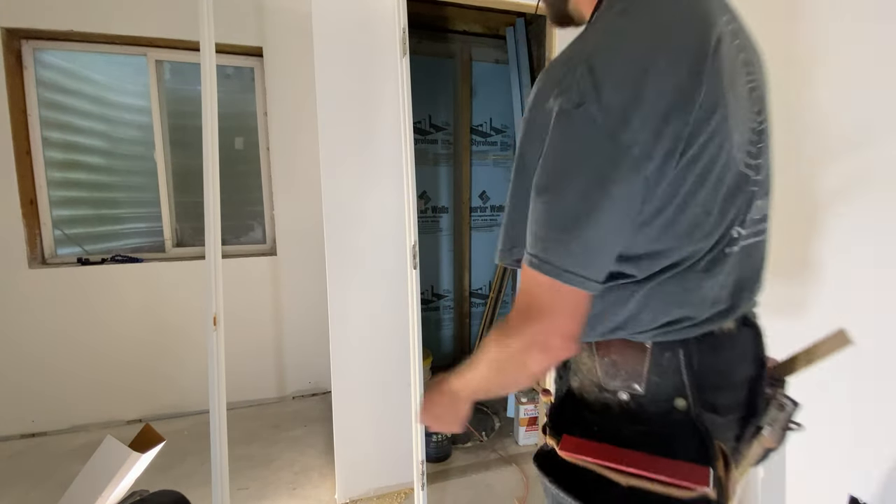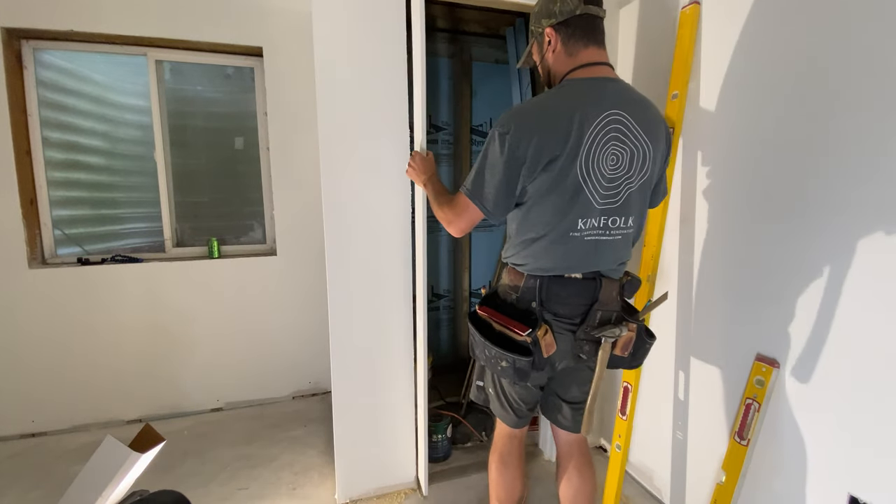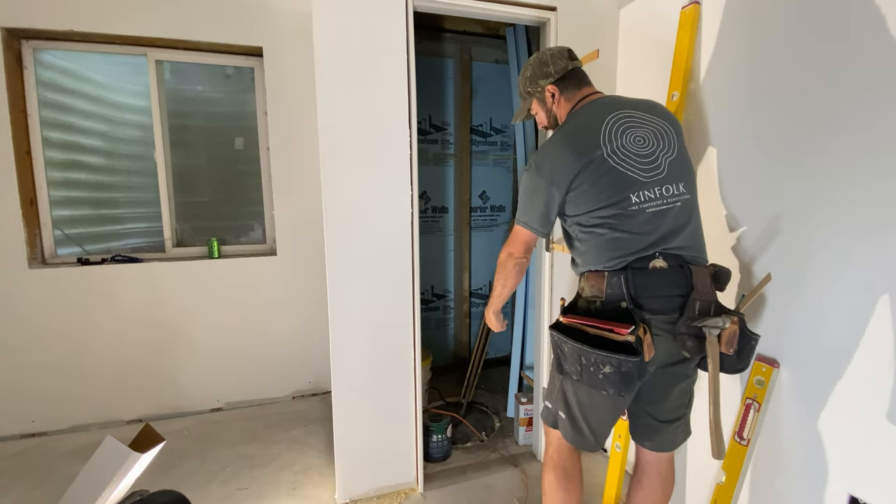The next thing I do is pop my door stop off, sit the frame in the opening, and screw through each one of these locations behind the door stop.